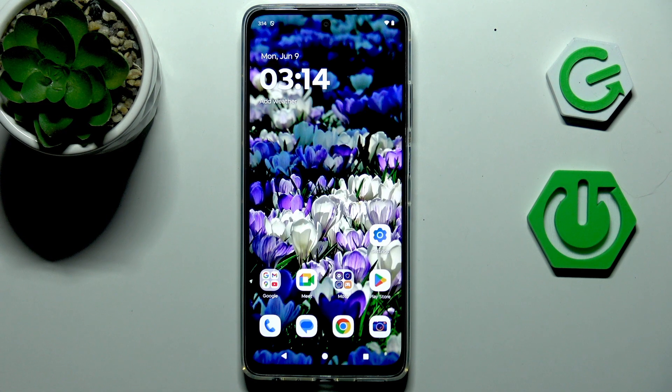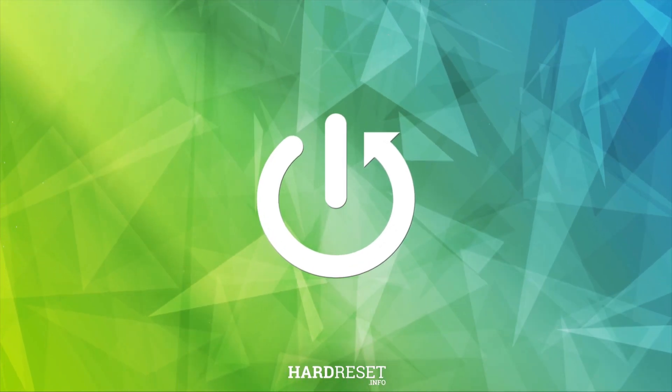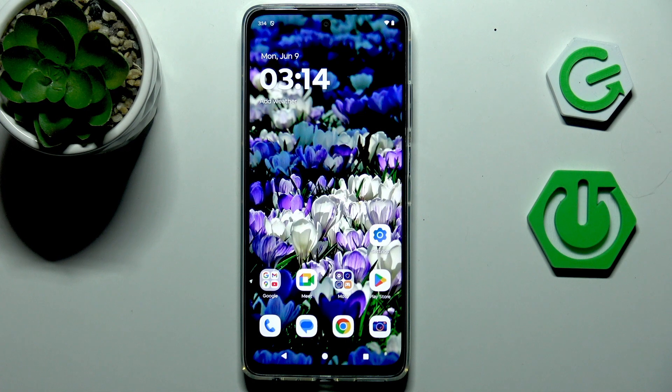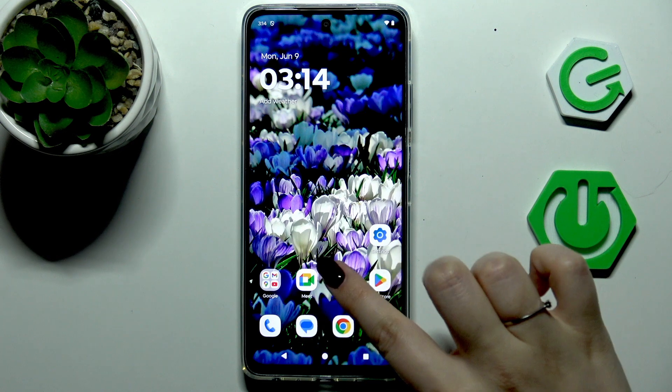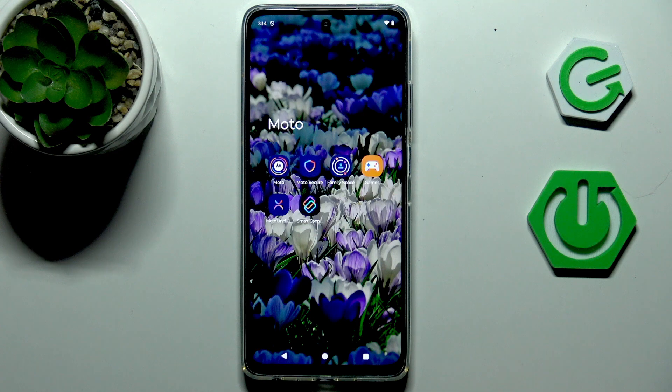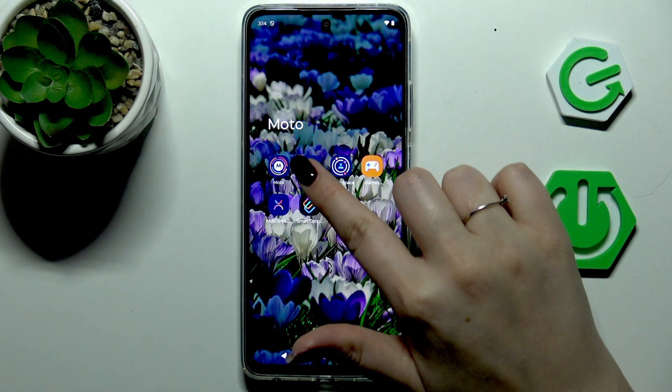Hi everyone. In front of me I've got a Moto G56 and let me share with you how to virus scan your device. Fortunately we do not have to download any kind of third-party apps because Motorola provided us with a pre-installed app connected with security. Simply find either the Moto folder, which contains different Motorola apps, or you can find it in the list of all apps. Basically just find the option called Moto Secure.